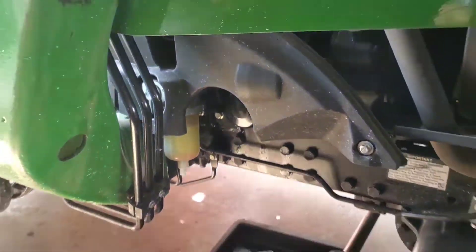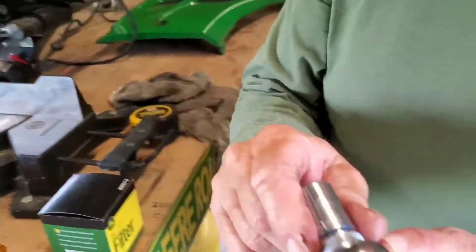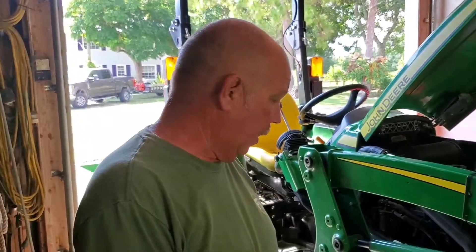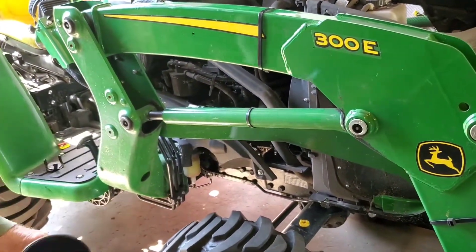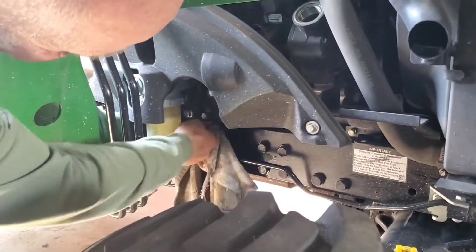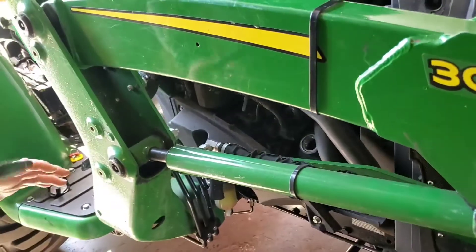Then you're going to put your bolt back in. This is a number 17 socket right here, and that's what we're going to use to put the bolt back in. You've got the plug in, you've got the filter back on. Use the rag and clean it up a little bit — make sure you don't have any extra oil on that frame so you don't get confused about whether or not you've got a leak. And then we're going to fill it up.